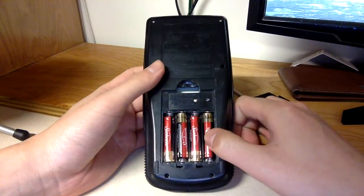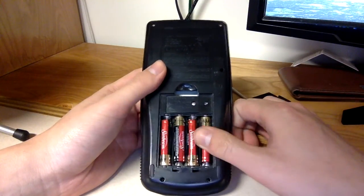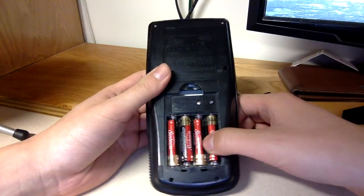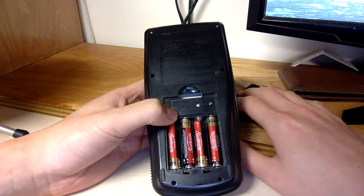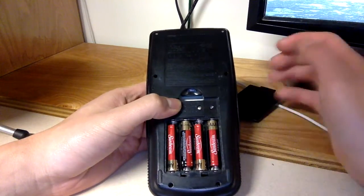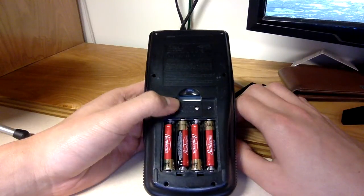The batteries seem like they're failing or something. It also takes CR1616 or CR1620 backup batteries, so that's good to know.